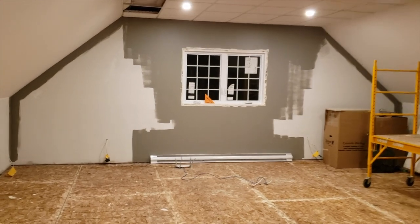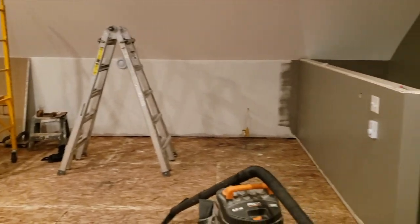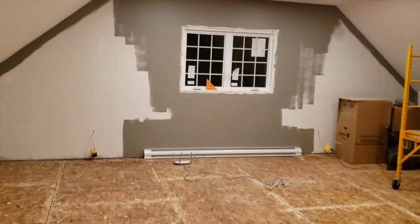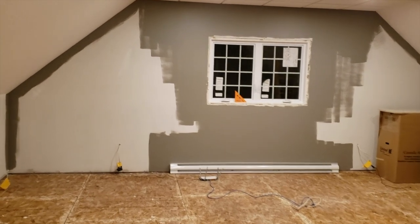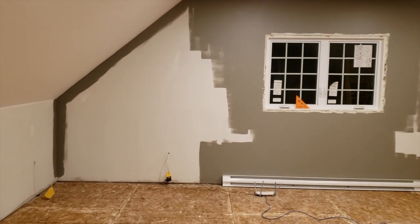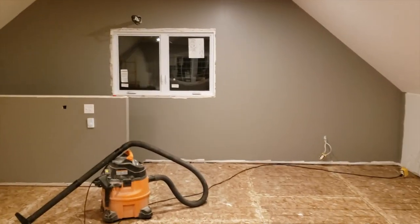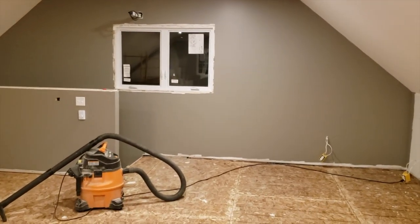Essentially all we've done so far is a little bit of painting on the gable ends and the knee wall running across and down the stairwell. This end wall will have acoustic treatment on it — that's why only the edges are painted, just so if the treatment doesn't run the whole way there isn't a blank unpainted wall. The other wall, because of the stairs and a heat pump above the window, won't be completely treated, so I just painted the whole wall.